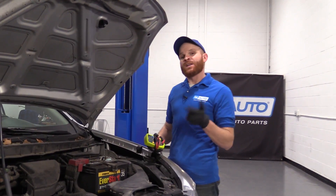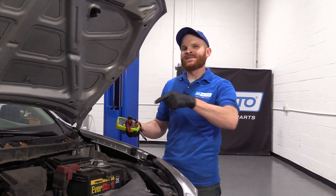Hey friends, it's Len here from 1A Auto. Today we've got a vehicle in the shop and we want to go over how to test your alternator.